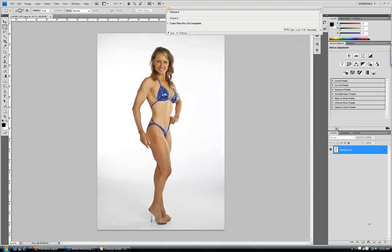I'm a big fan of the NIK software products. I use them just about every day. I use them for my wedding work, my senior work, my portraiture work, I use them for my commercial work. There are so many different tools that they offer and I use just about everything in the entire suite of NIK software products.